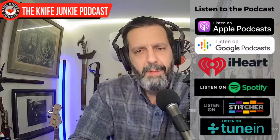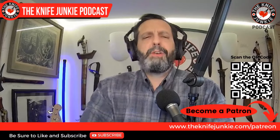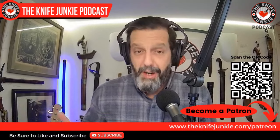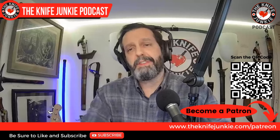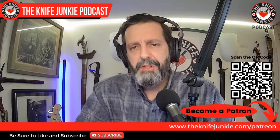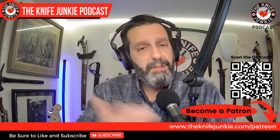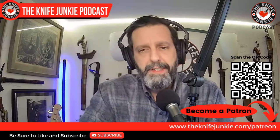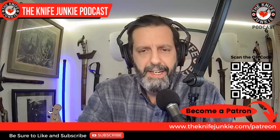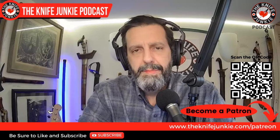Be sure to like, comment, subscribe, hit the notification bell, and also download the show to your favorite podcast app and share it with friends — that makes a big difference. Share it with friends who you think might like this kind of stuff. And be sure to join us on Patreon, where you can get extras like extra interview content. Check it out at theknifejunkie.com/Patreon.